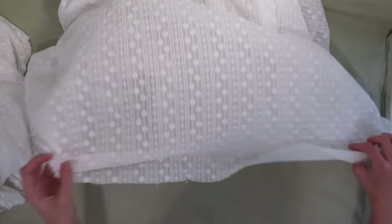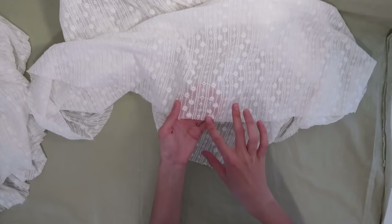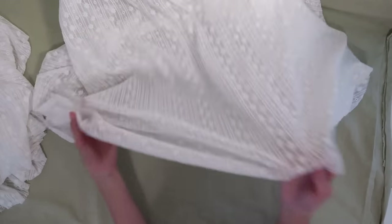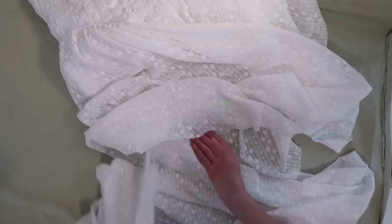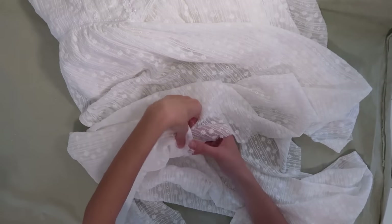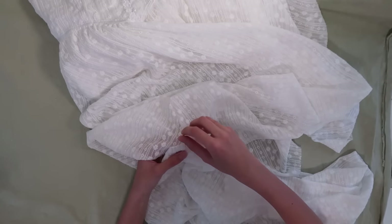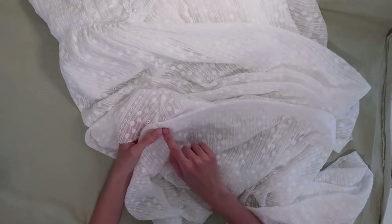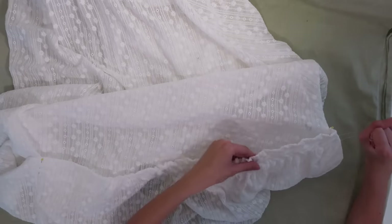Now we're going to bring our skirt back in, and again we're only attaching the ruffles to the outer layer of the skirt — not the lining. I already went ahead and divided it into four equal sections similarly to how we did the ruffles. I'm going to pin all of the quadrants together, but because we want that cute little ruffle detailing at the top, instead of attaching these pieces pretty side to pretty side, we're going to have both pretty sides up and put the ruffle piece over top of the skirt and pin them together. Then we pull on the basting stitches to gather them into these sections.